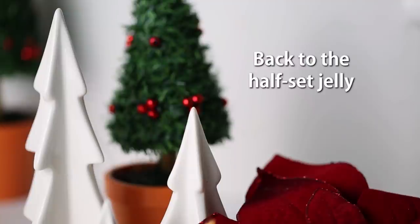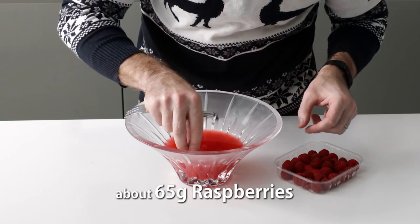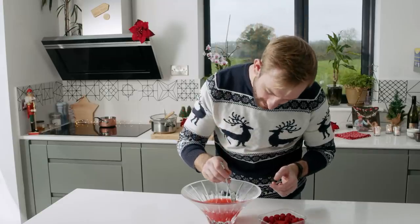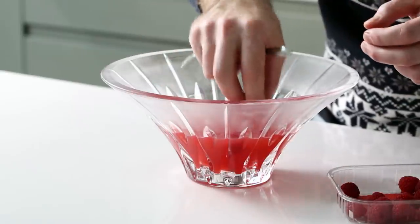The jelly is starting to set, so now I want to drop in some whole raspberries. Pop them in, then put it back in the fridge to continue setting. As it gets a little more set, you can gently force them down into it and they'll actually suspend within the jelly.